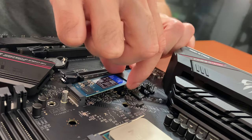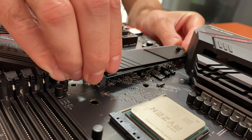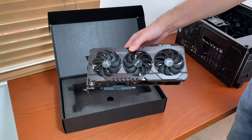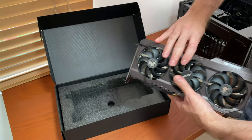For storage I am using the WD Blue SN570 NVMe SSD in a 1 terabyte variant, because games are taking up a lot of storage these days. To ensure this PC can run most games on Ultra at 1080p and some even at 1440p, I am going with an RTX 3060 graphics card.